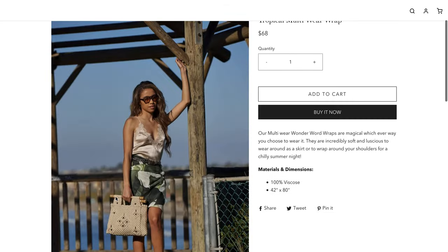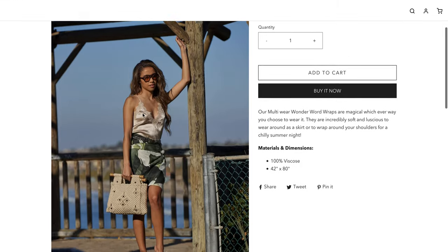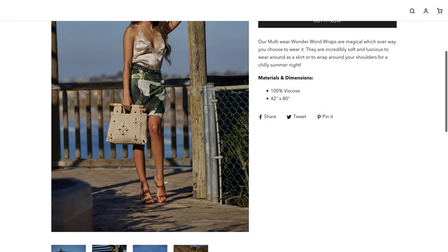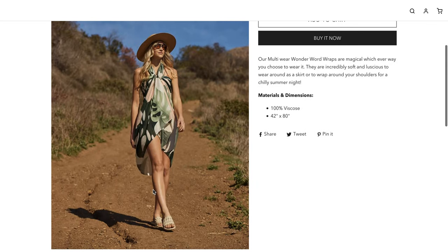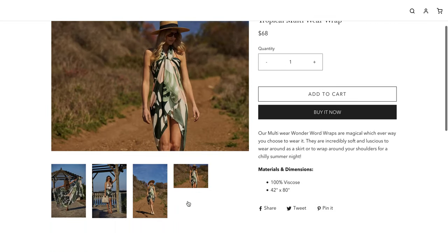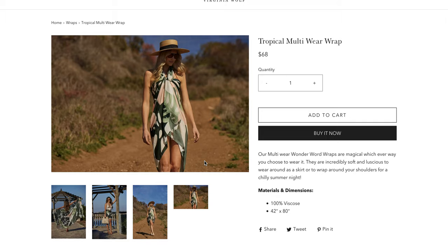Looking at the product images, you can see it worn in different ways — as a skirt, as a sarong, and in other styles. Leave a comment below if you've ever tried anything like this and what you think about this product.